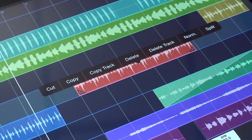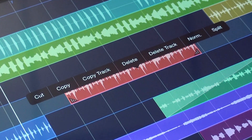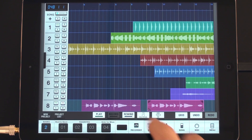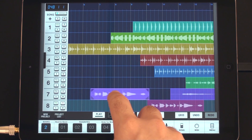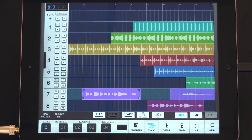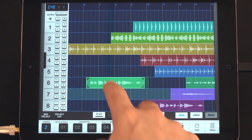Cut, copy, copy the track, delete, delete the track, normalize the volume, or split at the playhead. Clips can easily be moved and adjusted with a simple gesture for precise alignment. The Grid feature lets you snap regions to the timeline for easy positioning.